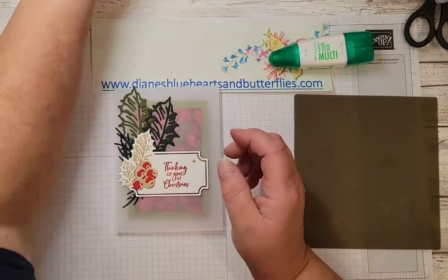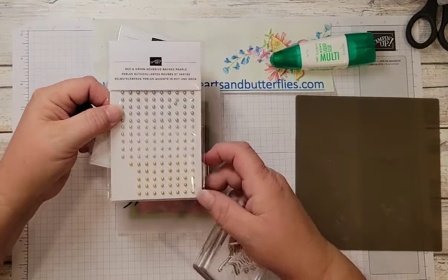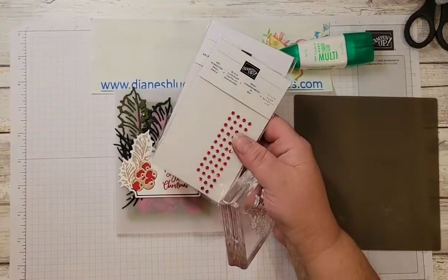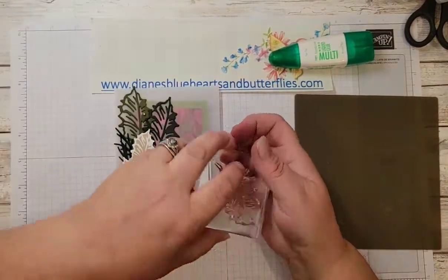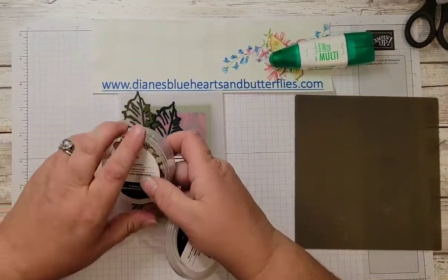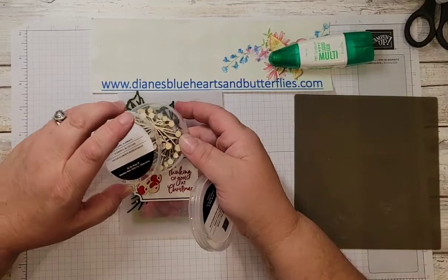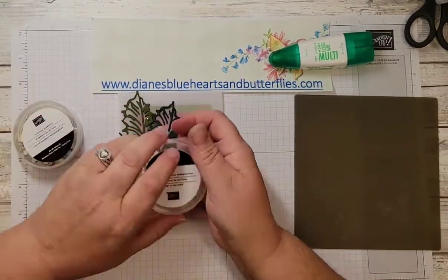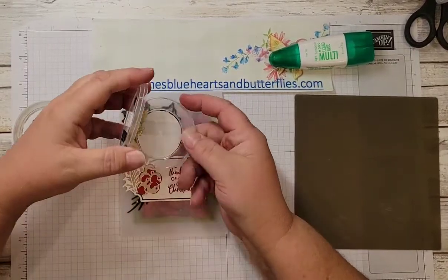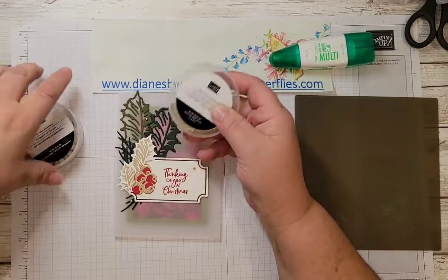On this card I used some red and green adhesive-back pearls that also have gold and silver in there. Some people at the class used red rhinestones I had left over. In the kits I also included some textural elements — these wooden pieces — to give it a little more texture, and some gold holly leaves that are in the catalogs, so I gave them some of these to use on their cards.